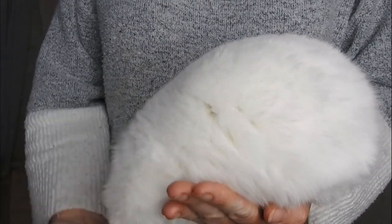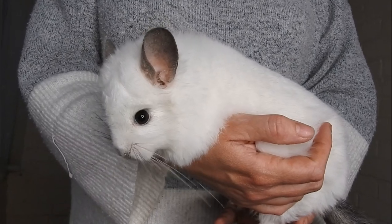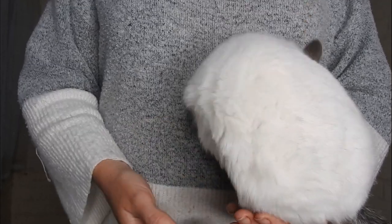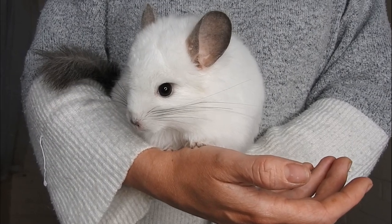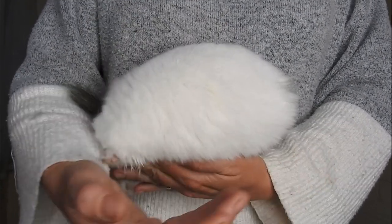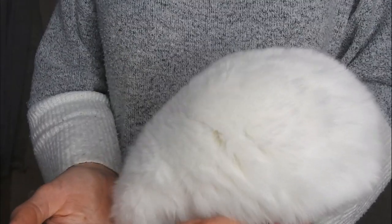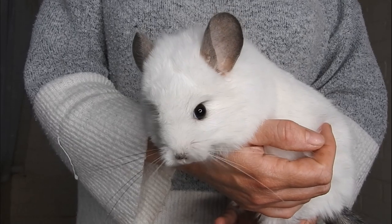So the next colour is white. White can be a bit confusing because there are quite a lot of different varieties. The easiest way to explain it is that the white gene almost acts as a mask — it masks over whatever the original base colour of the chinchilla was. It's not scientifically perfect but it's a good way of explaining it to someone who doesn't understand chinchilla genetics that well.